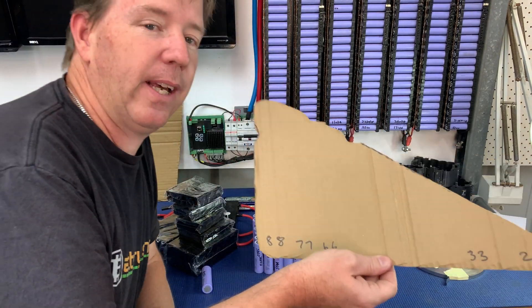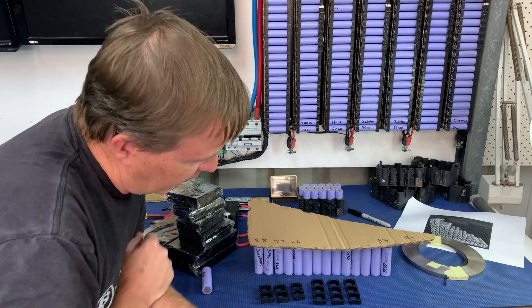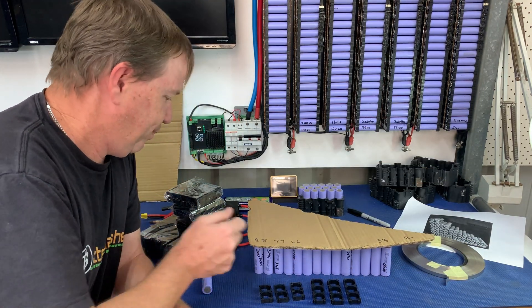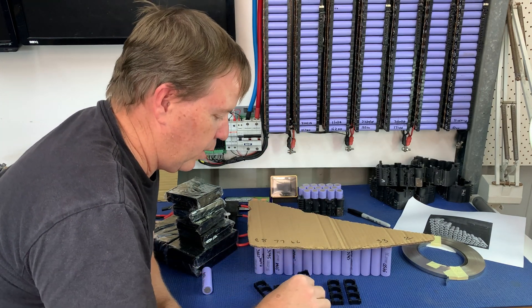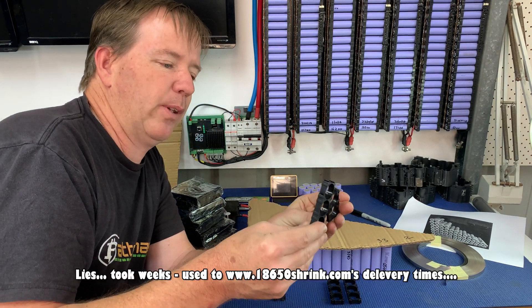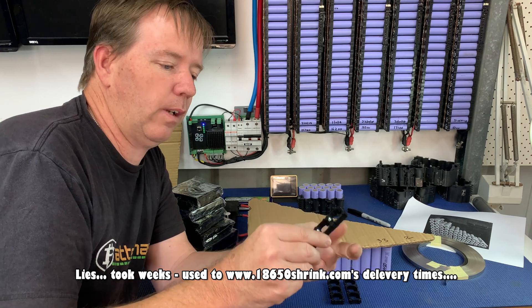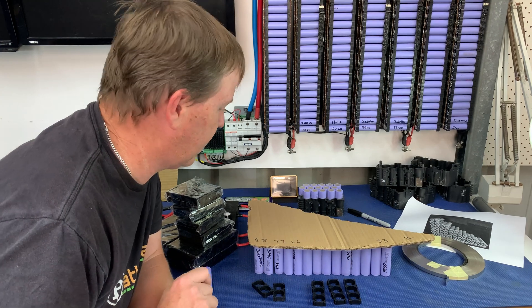He's provided me with some templates — they're pretty crude but they work — so that's the basic shape that I need. It's going to be a little bit larger with the cell holders. I ordered cell holders from AliExpress, they were pretty quick, took a couple of days to arrive. I've got two-cell holders and three-cell holders, and hopefully I did my maths right and we've got enough here to build this out.